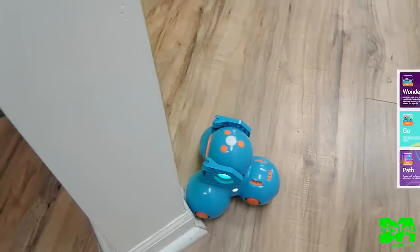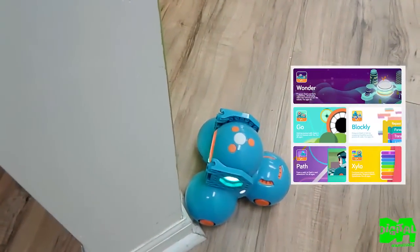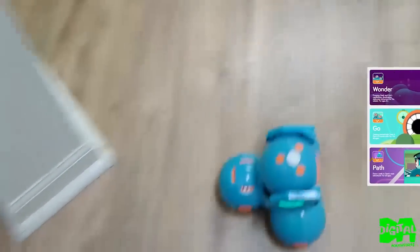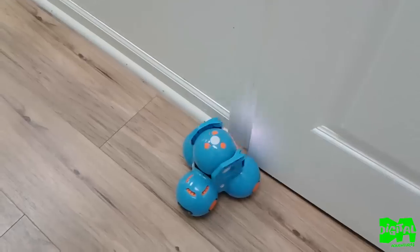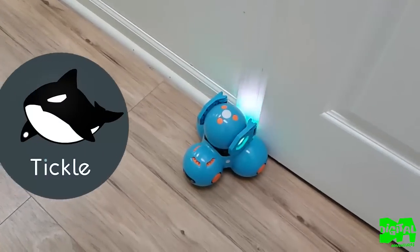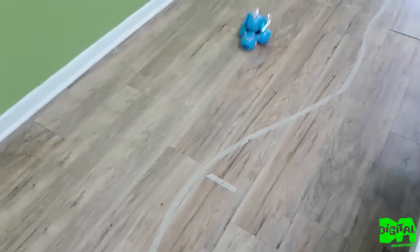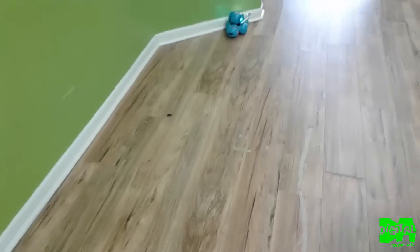Along with about four or five different apps you can use with Dash and Dot, you can also get accessories like a catapult or a xylophone to make music. There's also a third-party app called Tickle that has a more robust collection of programming tools. Both worked pretty well and I'd suggest trying both to see which you like most.